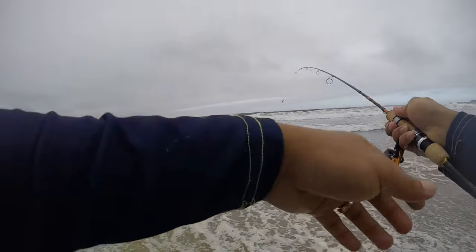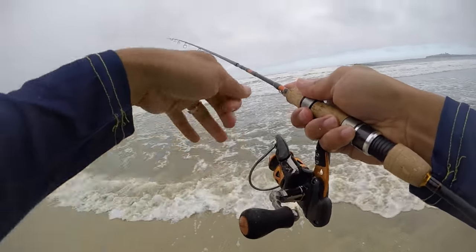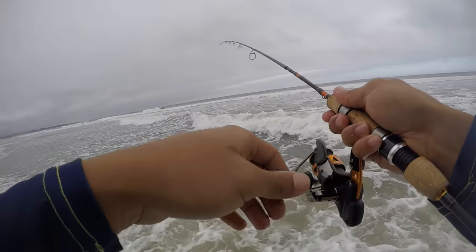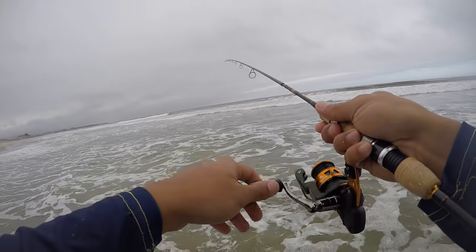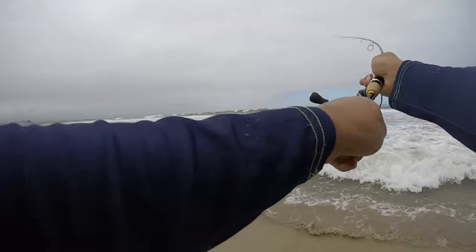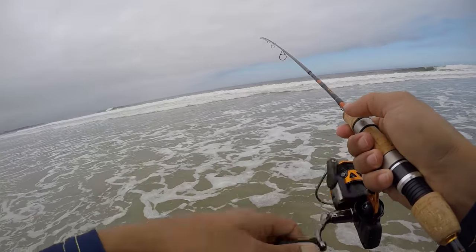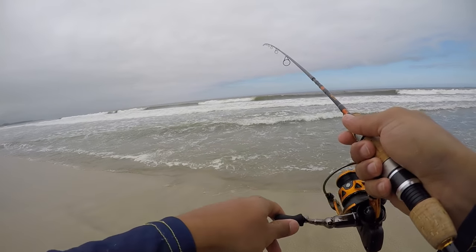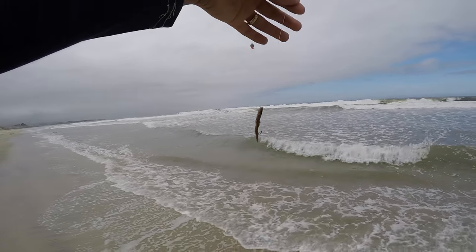Second cast. Perch like to school together, so where there's one fish there's normally more. Going to cast right back in the same little spot. I'm going to give this worm one more cast — it seems to be falling apart on me. In my experience, once a worm starts curling up on itself it just doesn't have the action the fish like. So regardless, I'm going to replace it with a fresh worm. Let's see if a fresh worm does the trick.